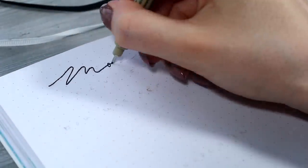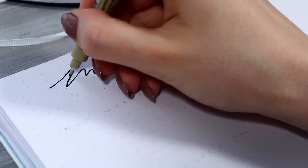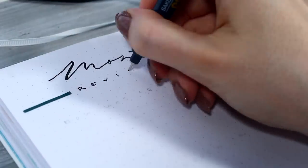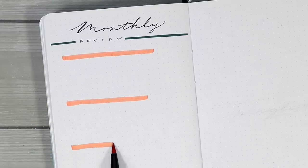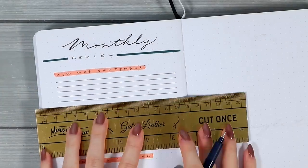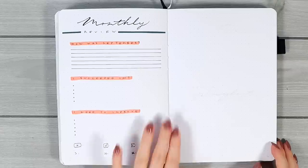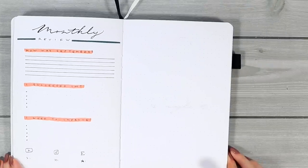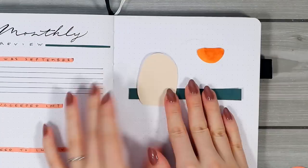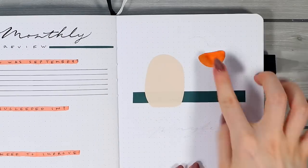Before we do the final flip through of the month we still have one more simple spread to set up, which is of course the monthly review section. I felt like changing this up a bit this month, so after writing the title at the top I just wanted to leave some room for a few questions I'll answer at the end of the month. I know finding the time and energy to fill these pages might sometimes be difficult so just having a few simple sections here might make it a little bit easier. Then I have one last abstract arrangement, this time focused around a kind of hanging plant, and I attached the sticker papers directly to the page with some double-sided tape.